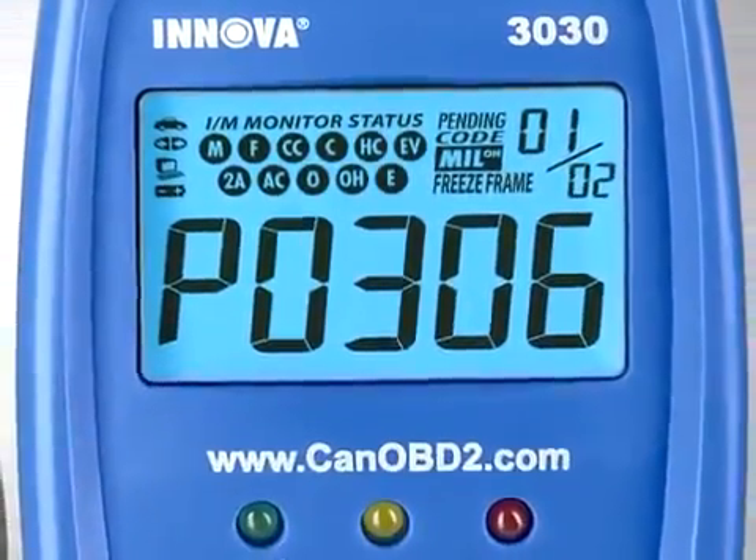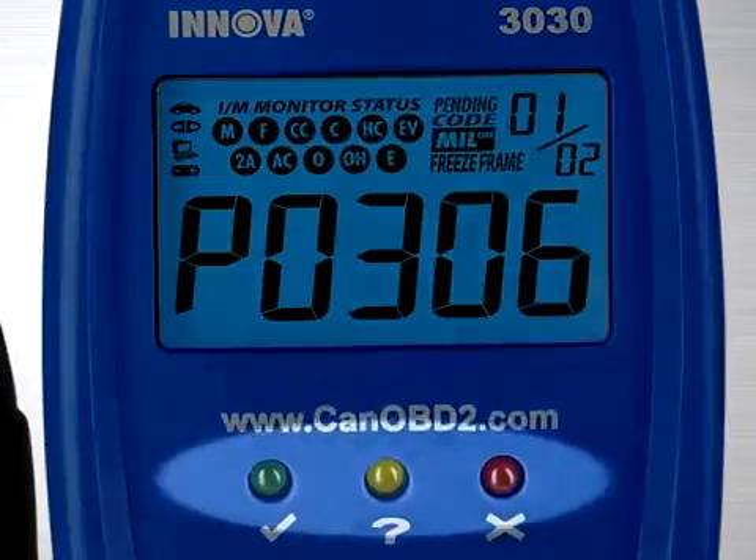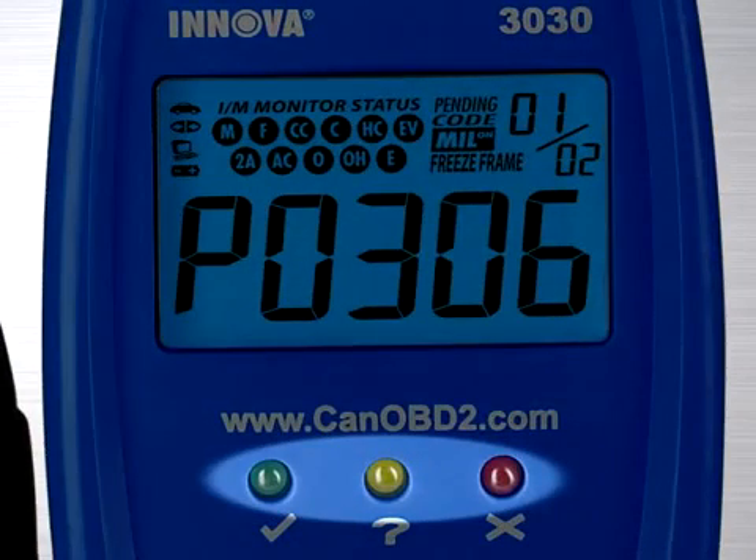Your diagnostic tool also comes with three color LED lights that give a quick status of your vehicle's health. A green LED indicates that all engine systems are running normally, that all monitors on the vehicle are active and performing their diagnostic testing, and no codes are present. A yellow LED indicates there is a possible problem, that a pending code is present, and/or some of the vehicle's emission monitors have not run their diagnostic testing. A red LED indicates there is a problem in one or more of the vehicle's systems, and is also used to show that a code or codes are present.